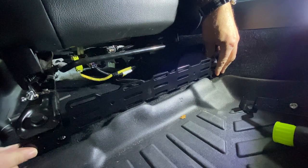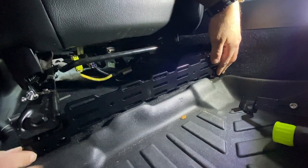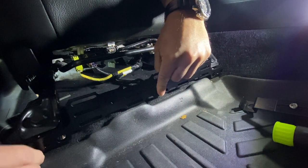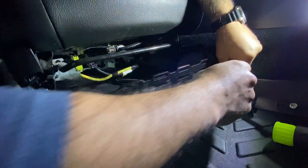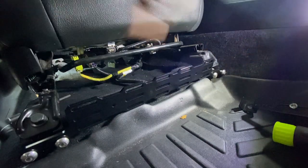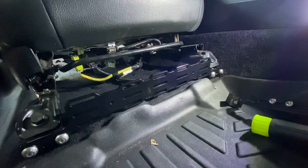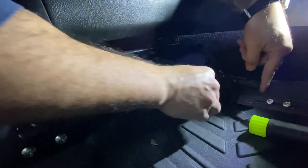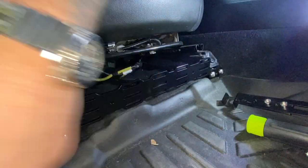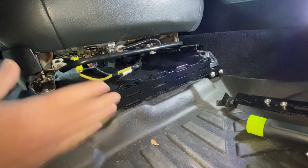Now we're gonna install the Molle panel. It's gonna end up looking like this — it's not in the way of anything and it won't get in the way of your aftermarket floor mats. They supply four bolts. Getting to that inside one is gonna be a little tight. These look like they're six — a 6mm Allen. You can kind of hammer down on them to finish tightening. The last one up against the transmission tunnel is a little tight, but that's what it's gonna look like when done.